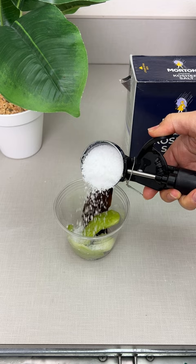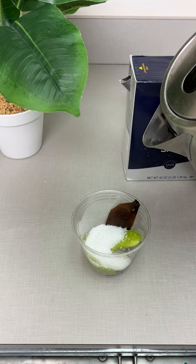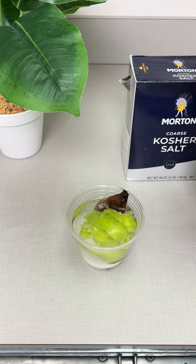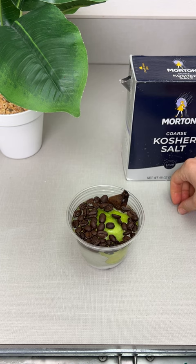As you guys can see, I have everything in my little bowl. I'm going to take some boiling hot water. Fill it up — make sure that it is hot water. I'm going to be taking some whole bean breakfast blend. This is the easiest hack ever.